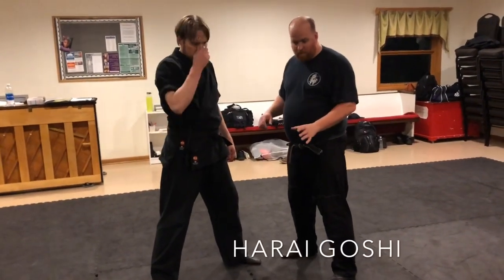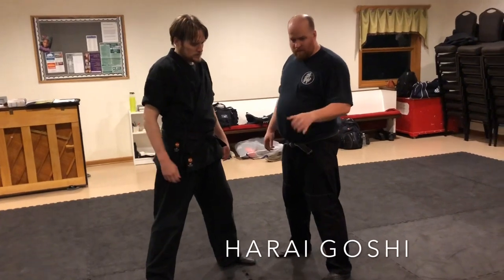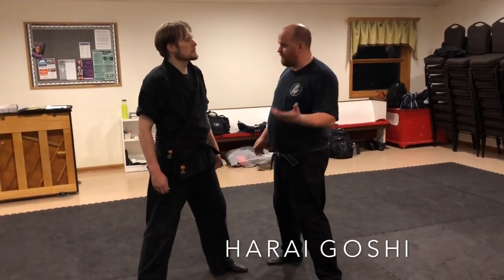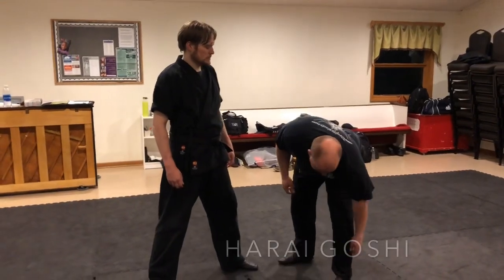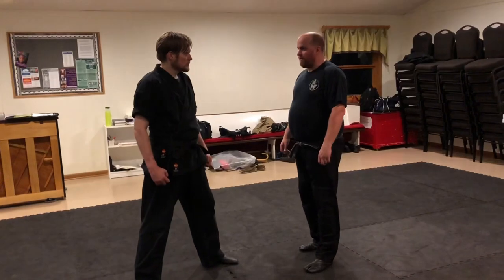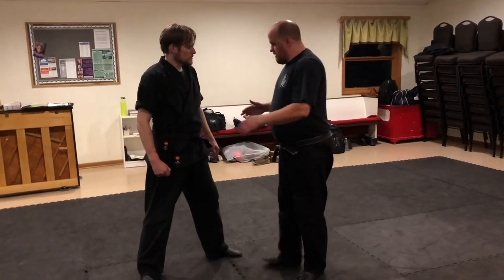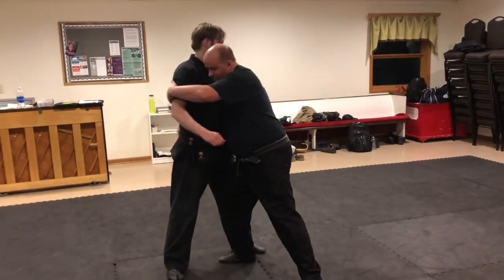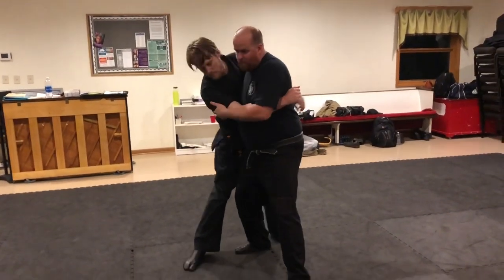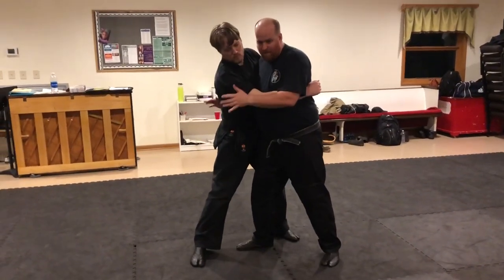Harai means to sweep. Goshi is the same as Koshi, but it means hip, and Nage is throw. So Koshinage is literally hip throw. Harai Goshinage is literally sweeping hip throw. Your setup is basically the same — you can pull in for the setup, or you can do the walk-around setup; either one is fine.